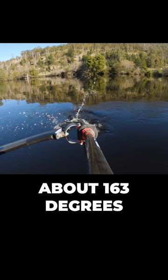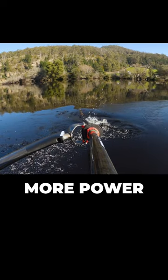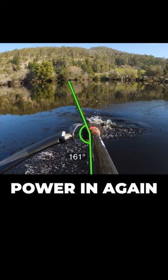We've got about 163 degrees, so a little bit more than steady state paddling, and you can imagine more power going into the oar. So this is a square off — 161 degrees — so put more power in again.